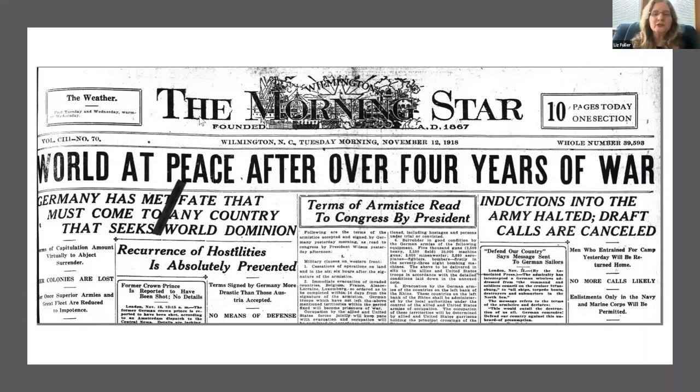53,000 men were killed in action in battles — nearly as many as were killed in the entire Vietnam War. There were another 63,000 killed in non-combat-related deaths, most of those from the flu pandemic of 1918, which we're going to talk about next week. So more people died from the flu than from fighting — and actually, more people dying from illness than from combat has been true of every single war the United States has fought, up until World War Two. There were also another 200,000 men seriously injured.